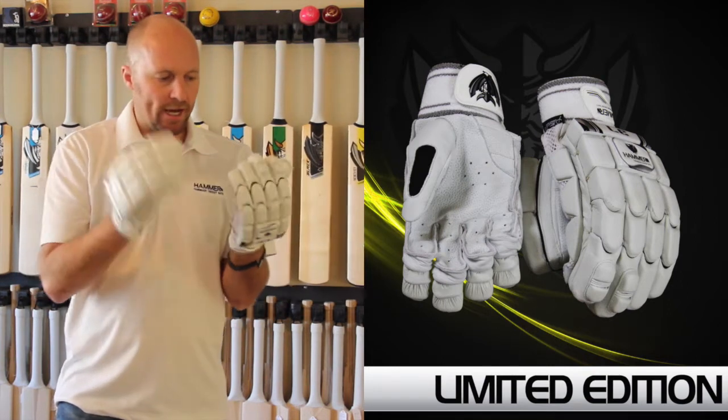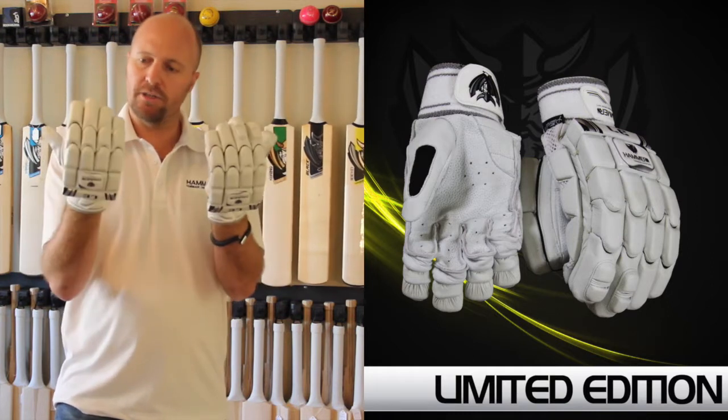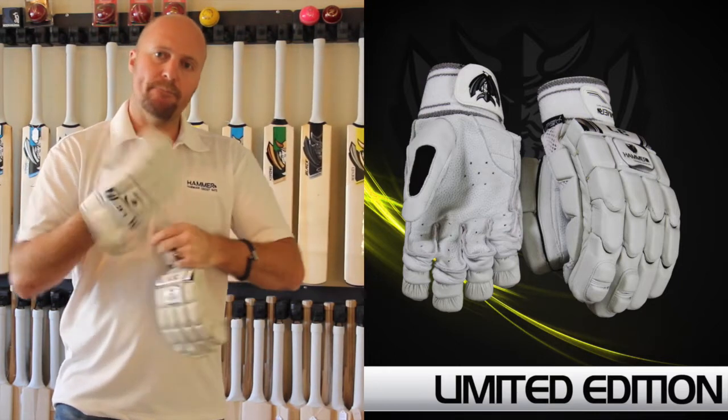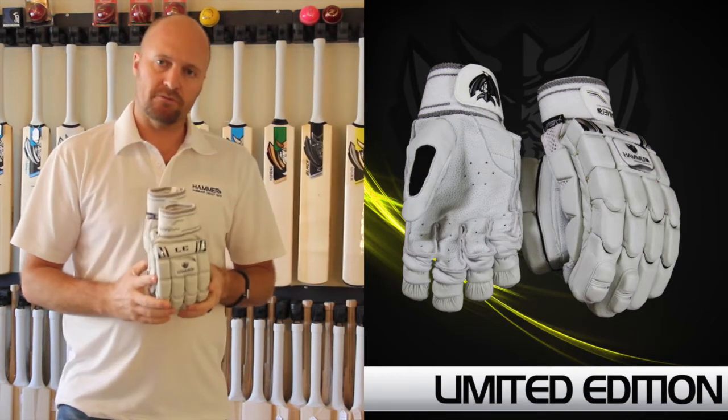You obviously get all the air vent systems and also extra finger protection. That's just a real quick look at the 2014 Hammer limited edition batting gloves. These gloves will be available from around about the 1st of March 2014.